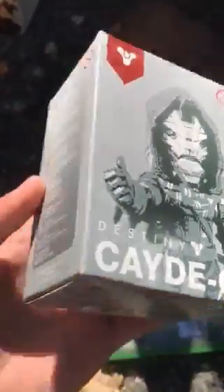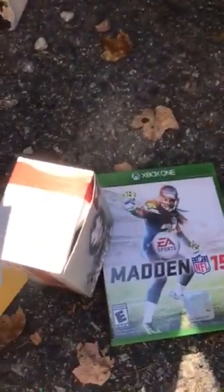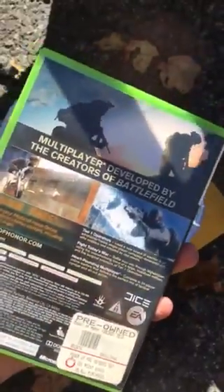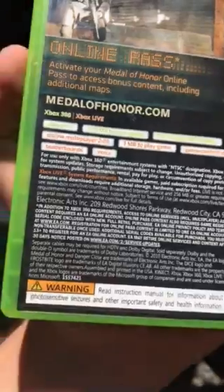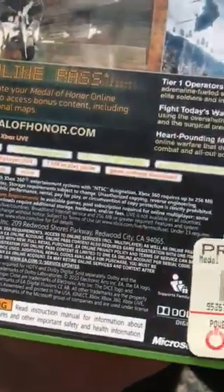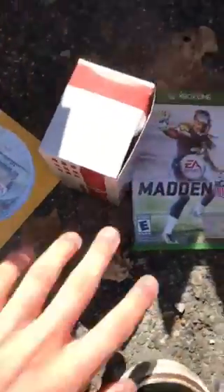I want you guys to know if the Xbox works using these games — I will keep you updated. I've actually played Medal of Honor Warfighter before. I forget a lot about it, but I did play it when it first came out, around 2010.